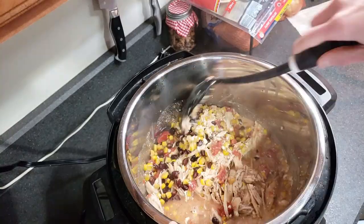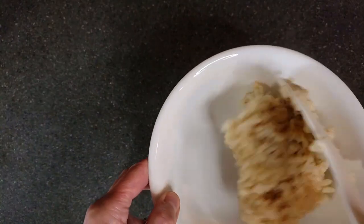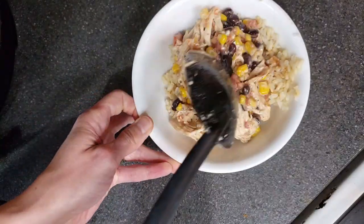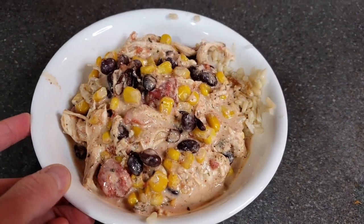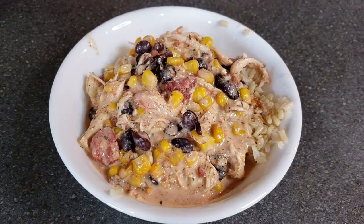This serves six people. I put almost a cup of rice into a bowl, and then probably about one and a half to two cups of chili per serving. As you can see, it's very thick, so definitely add some more broth if you want to. But I thought this was perfect just as it is.